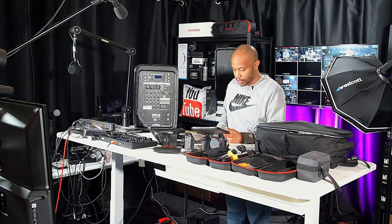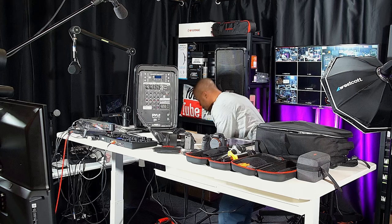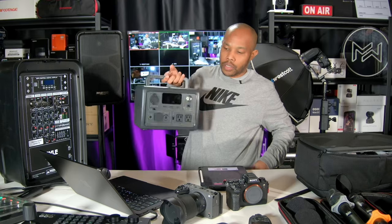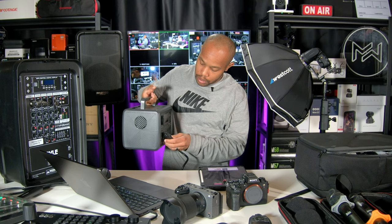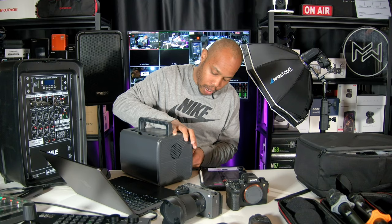I'm also going to be bringing my own power — this is the Bluetti power station. This is going to run some of the audio equipment if there's no local power I can access. If I need to charge up anything — my laptop, my cell phone, anything extra — I just like to take this with me because it's small, compact, and you can never have enough power, especially as a video producer.